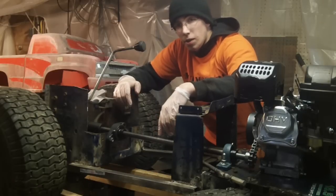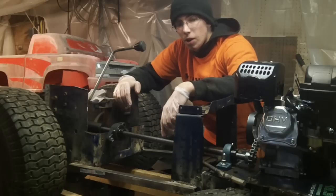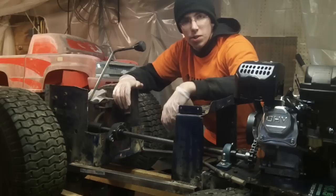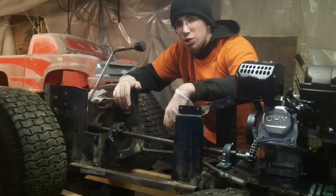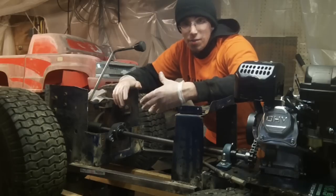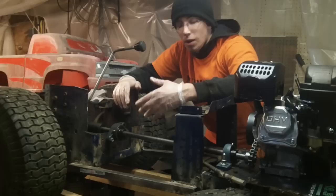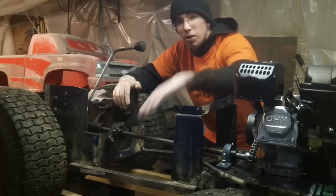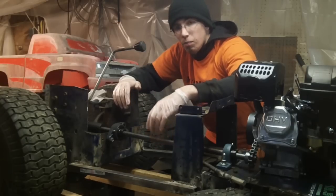Hi guys, Redneck Computer Geek here. Today we're going to be working on doing the brakes on an MTD F&R transmission. What we're going to cover today is the Power Wheel build, which unfortunately has a locked up brake system, and we're going to rebuild it today.